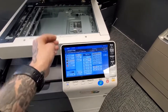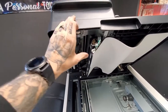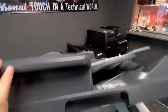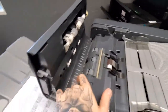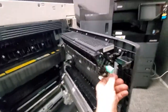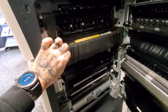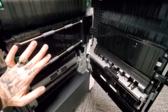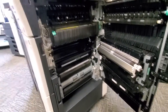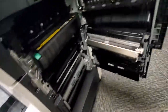If you have any paper jams, the copier will display where to look right here on the screen and give you a tutorial. Anything with a green tab means it either opens or moves. You can open this up, open up the right side — you'll see a turning knob and a lever that opens this area. It's very accessible and the copier will be very specific in telling you where to look.